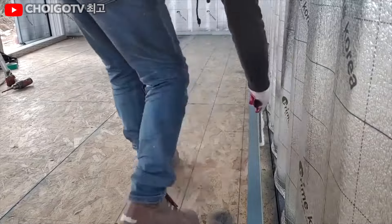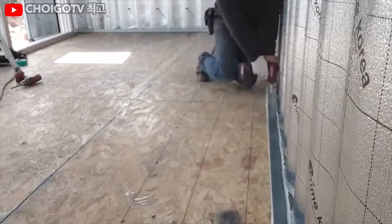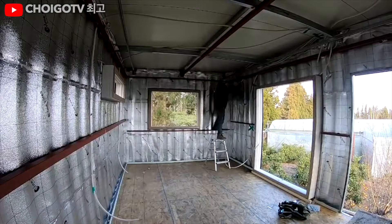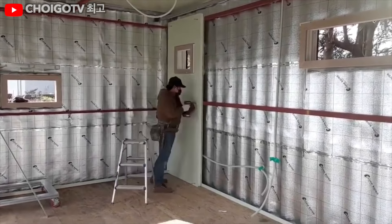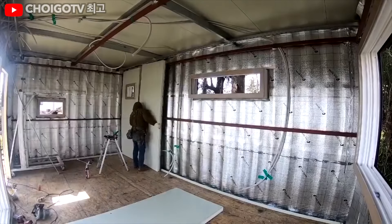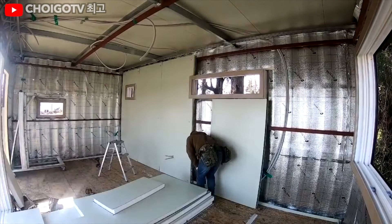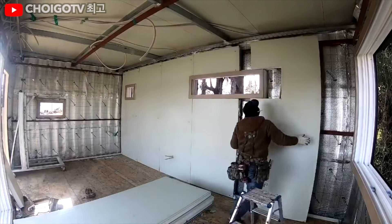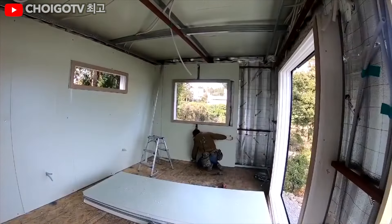And don't get us started on the summer heat invasion. Our builder isn't just slapping any old insulation into his container home. He's using rigid foam board insulation, the VIP of insulating materials. With its high R-value, it ensures that your home stays as cozy as a hobbit hole without the need to live underground. This foam board wraps around the house like a warm hug, blocking out cold bridges and preventing pesky air leaks. It's basically the house's version of a thermal onesie.